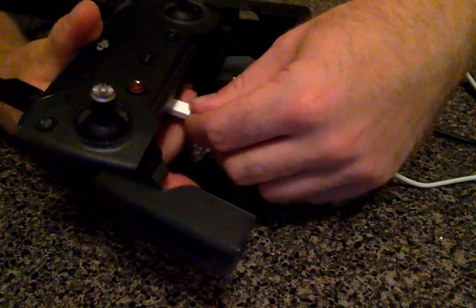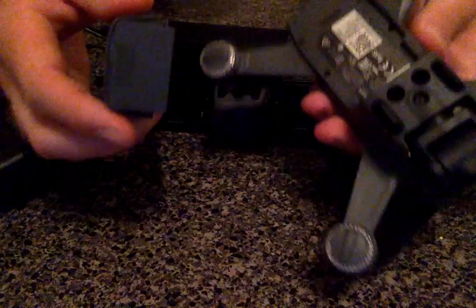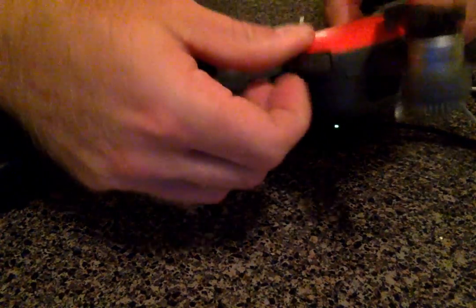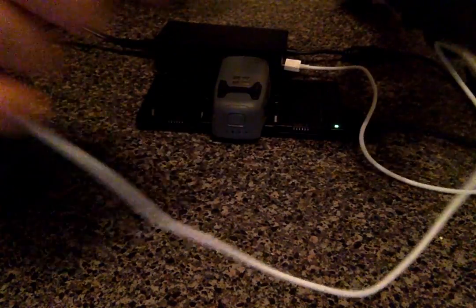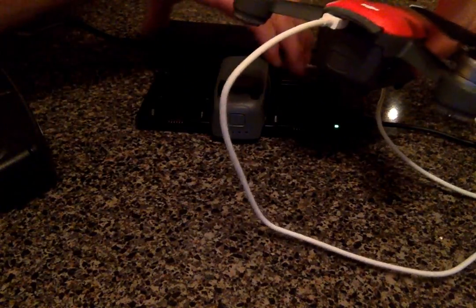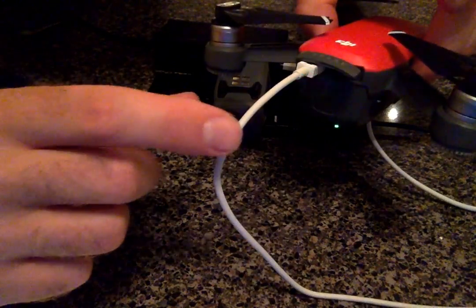And then, if your controller is charged and you have a battery installed on your Spark, you can actually charge while the battery is installed. You just open up this back flap here and plug directly into the back. It's charging — you can see it's got only two lights showing the charge level.